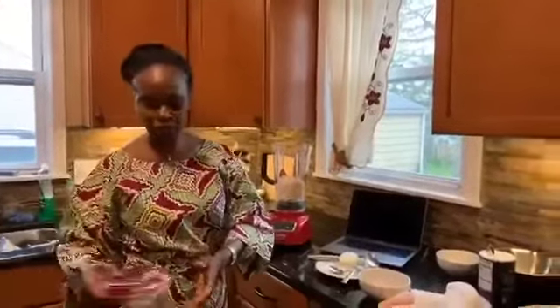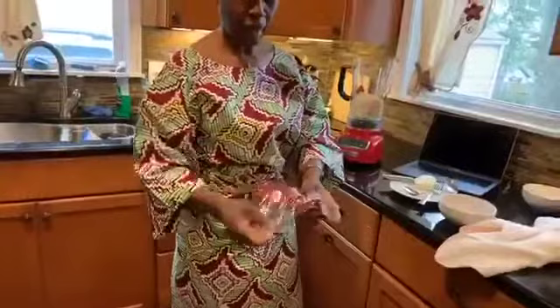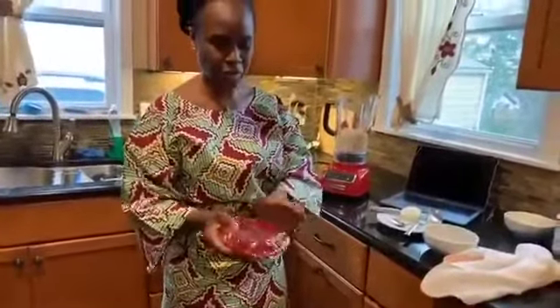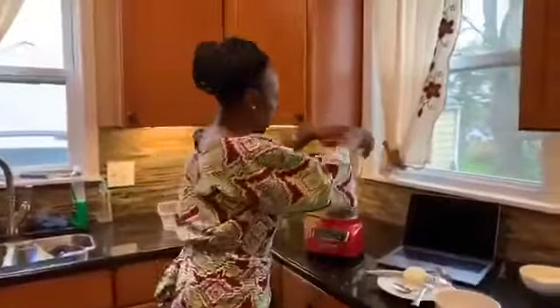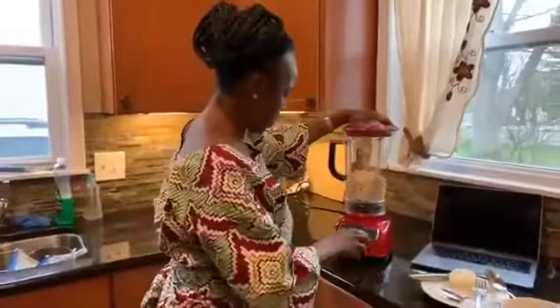So here we go — I just take the plastic wrap and I put it over the top of the blender. It's especially good, especially for us Africans when we blend all our pepper and the rest of it. So when it's time for you to wash, you are not really spending too much time. You can just give it a quick wash and you'll be good instead of getting into all the corners. So here we go, I'm going to blend.